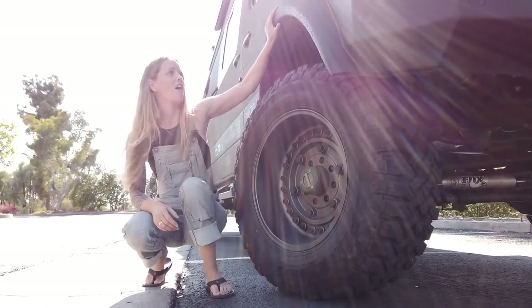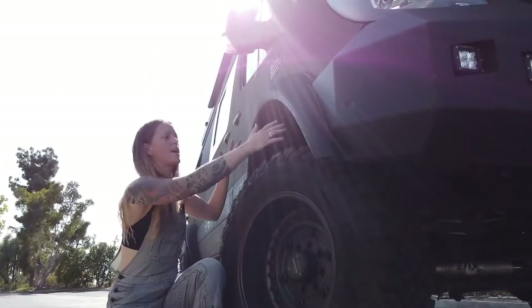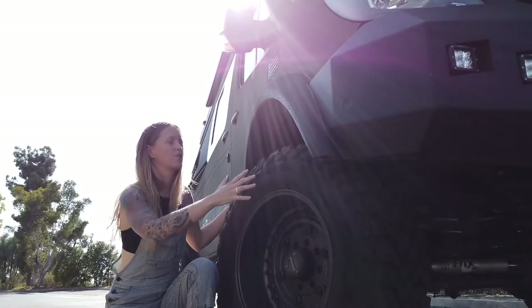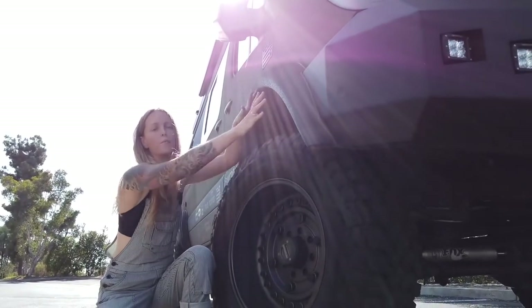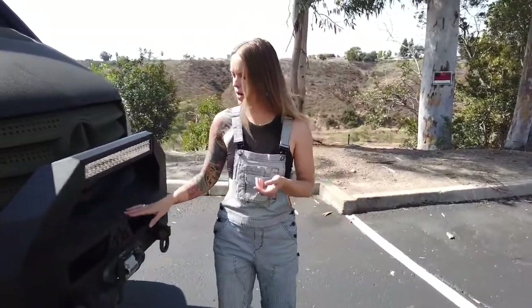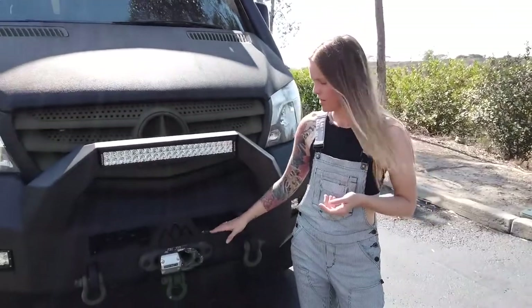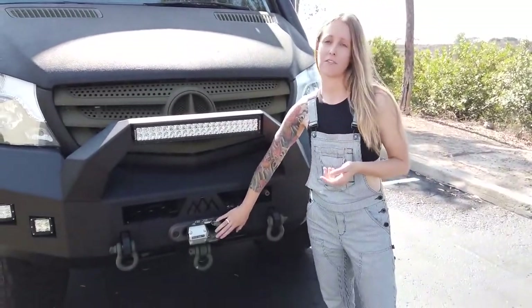The fender flares are fiberglass and were custom made to fit these wheels. Bodywork was cut out to fit the wheels and allow them to turn, and the DEF tank was lifted up and forward to give more room. Up front we have the Backwoods Adventure Mods front bumper — it's the Nomad series and it has a 12,000 pound winch on board. We've also got a bunch of recovery gear from Factor 55.